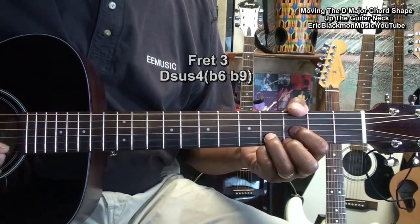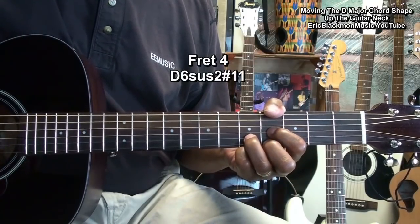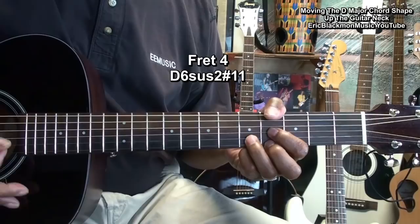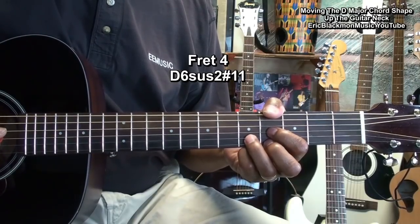We'll move it again to the fourth fret, and now we have a D sixth suspended two, sharp eleven.